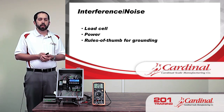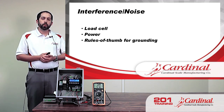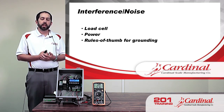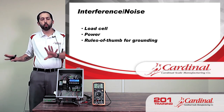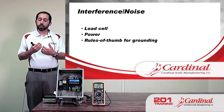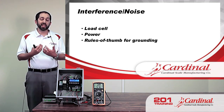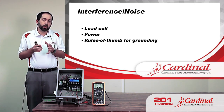Noise doesn't always just affect the weight reading — with the 201, it can actually cause the unit to reset itself. I've had customers where the 201 would reset repeatedly, and what ended up solving it was taking the 201 out of the enclosure and setting it away from everything else. As soon as the load cell cable had good distance from the power cable, it worked fine. The customer was able to reroute the power and everything worked great. This issue isn't unique to the 201, but it's more commonly seen because we're working with a lot of different things in a very confined space.